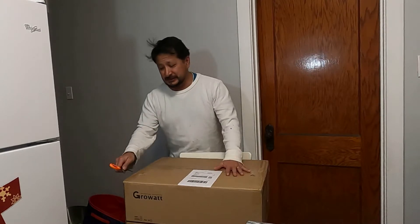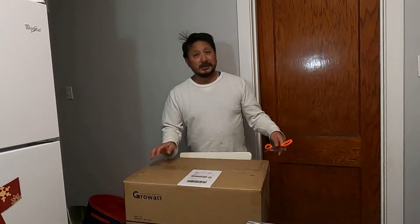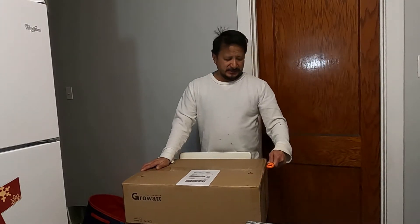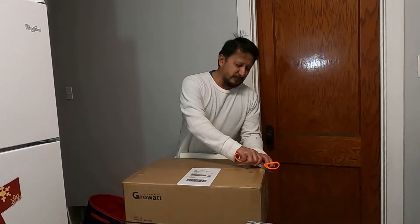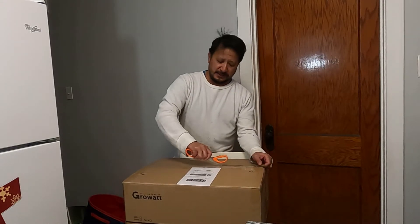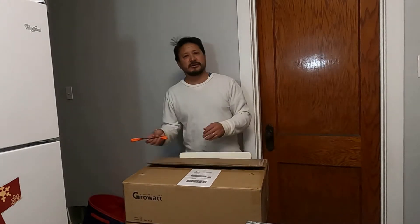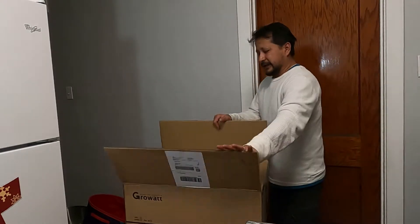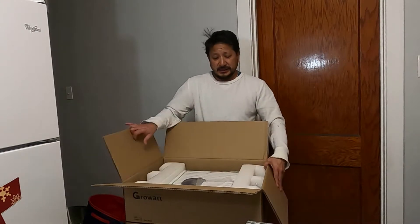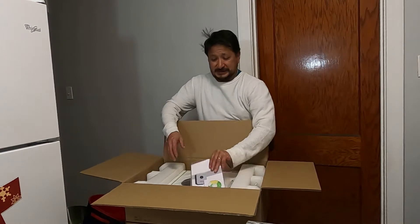Have you been looking into solar or thinking about solar electricity? Well, I'm a DIYer. I used to say jack of all trades, master of none, but lately I've been saying master of cross-referencing. And since I'm a DIYer and I'm not using city power or connecting to the grid, I can actually use a Growatt system.